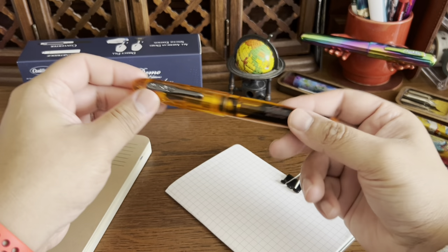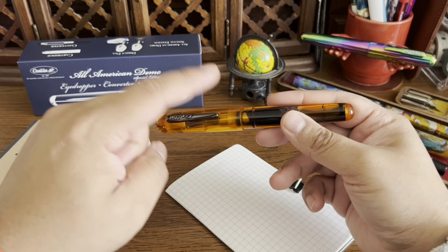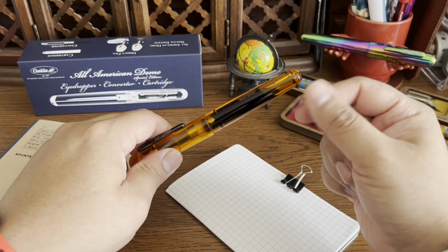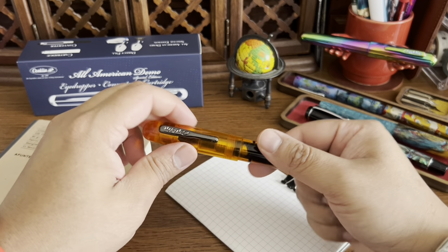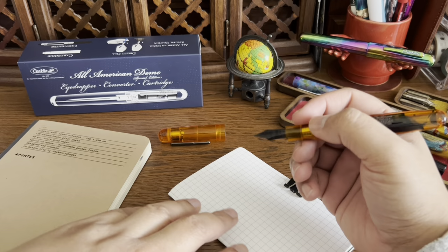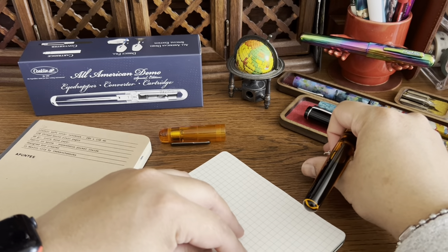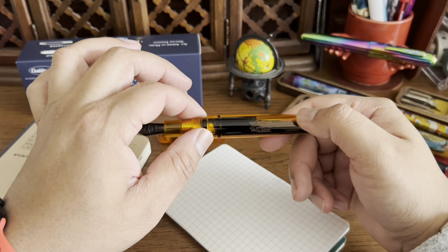Okay, I'm back. I let it sit for a few seconds and did have to shake it around a little bit. The only downside to eyedropping a pen is that you can't force ink to the feed the way you can with a converter — turning the piston up and down to flood the feed. But it didn't take too long. Let's do a quick writing test.